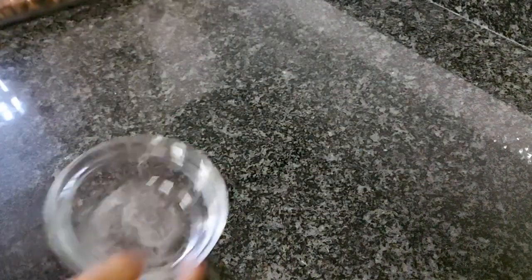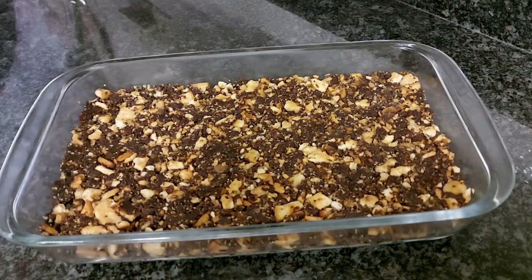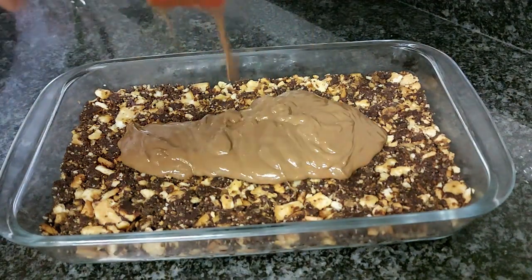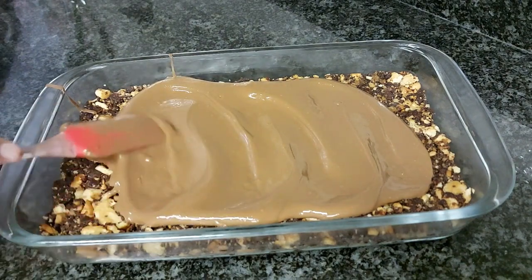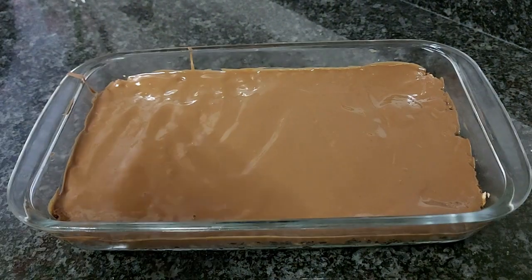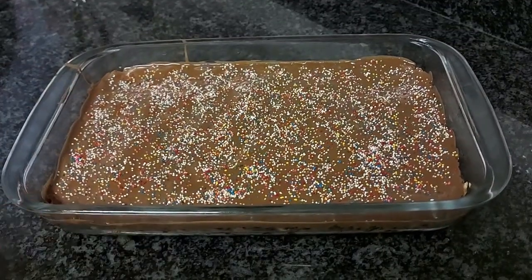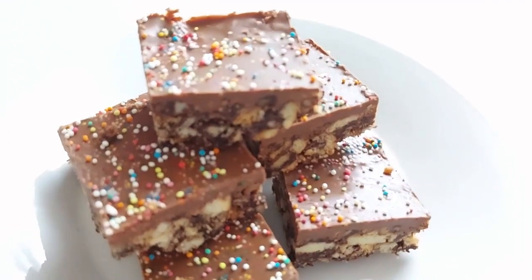Once that's done, set it to the side and melt some chocolate — this is optional but makes it very yummy. Once melted, pour it over your Māori biscuit treat and spread it out evenly. You can add some sprinkles if you want; here I've used hundreds and thousands. Then let it set in the fridge overnight, cut into pieces, and enjoy.